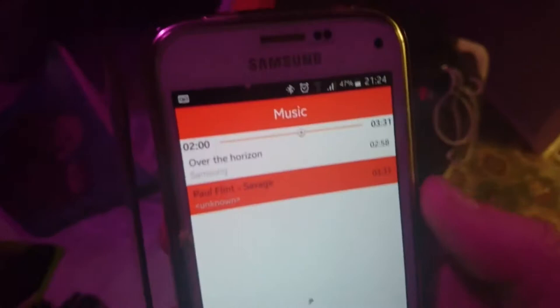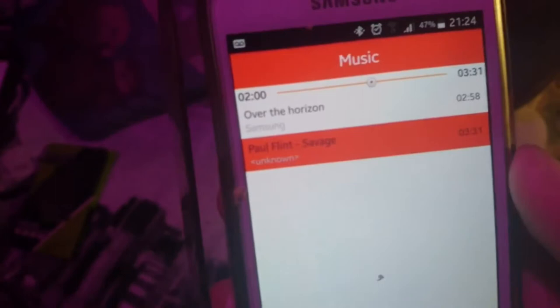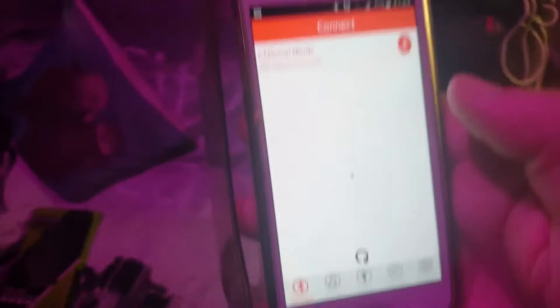I'll just turn it off because it's a bit late — I might have problems with my neighbours! But as you can see the application itself is quite easy to use. It tells you here that it's connected, and I like how you can just click on that and change your colors just like that.